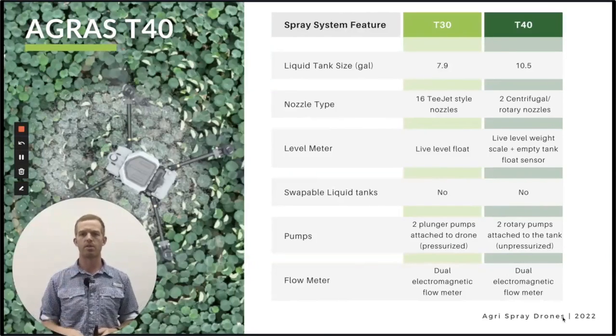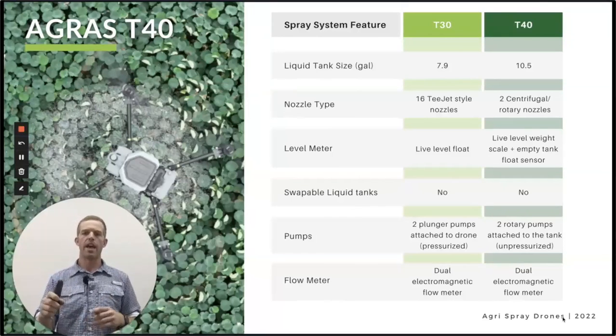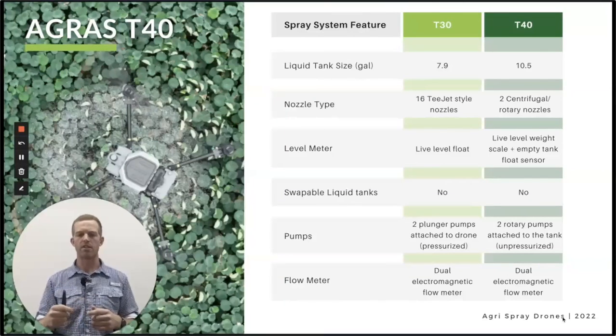The level meter is different as well — no float on the T40, but it still does live level sensing through a scale system. There are scales on the drone itself, accompanied by a low-level sensor at the bottom. The scale on the T40 works with the electromagnetic flow meter — same flow meters as on the T30 — but works with the scale to make sure discharge is more accurate. Just like the T30, there is no hot swapping of the liquid tank, which makes sense at ten and a half gallons. Pumps are a bit different too — there are still two pumps but they are unpressurized, a rotary style pump.